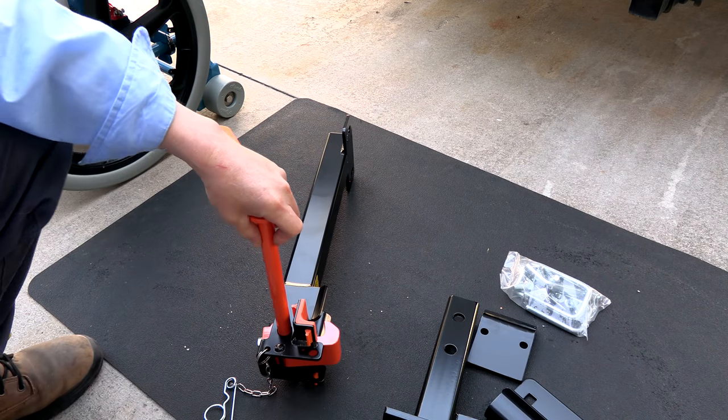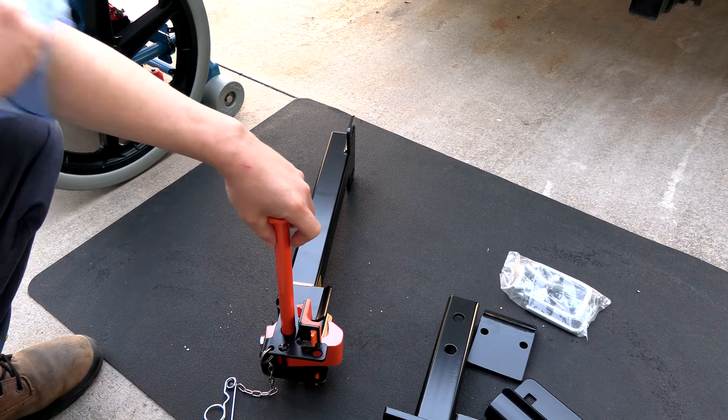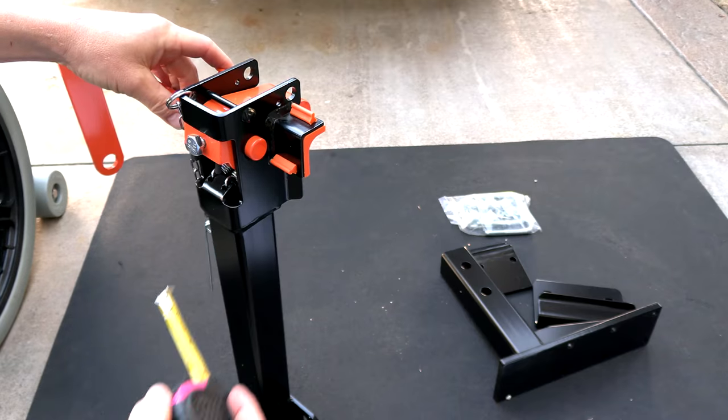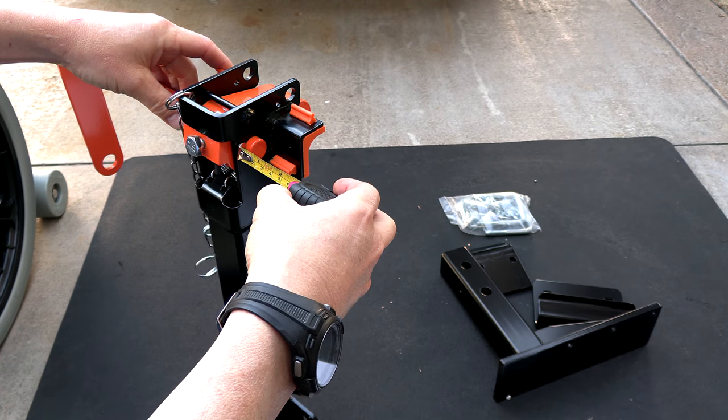The first step is to put the orange rod through the black bracket. You can install this with the orange handle facing up or down. You want to make sure that the end sticks in at least one-fourth of an inch.